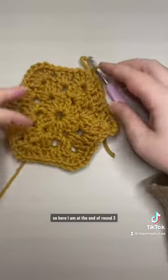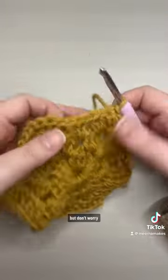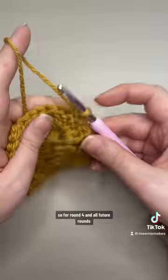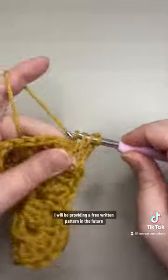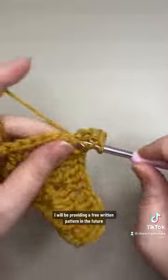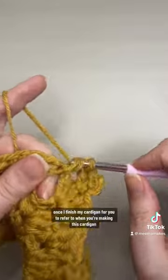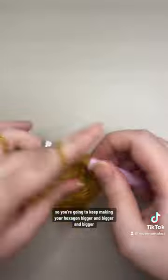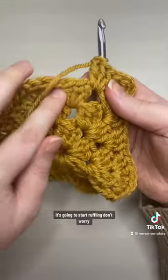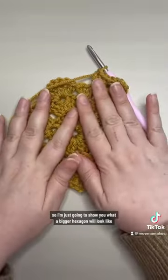Here I am at the end of round three just so you can see what it looks like — it was starting to wobble a bit, but don't worry, we want this to happen. For round four and all future rounds we just repeat those steps. I will be providing a free written pattern in the future once I finish my cardigan. So you're going to keep making your hexagon bigger and bigger — it's going to start ruffling, don't worry.